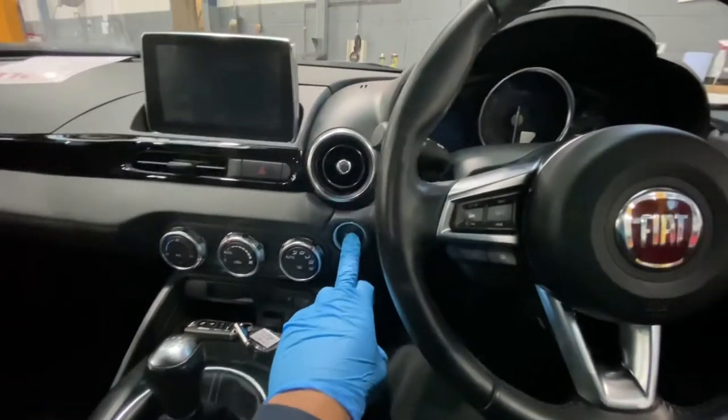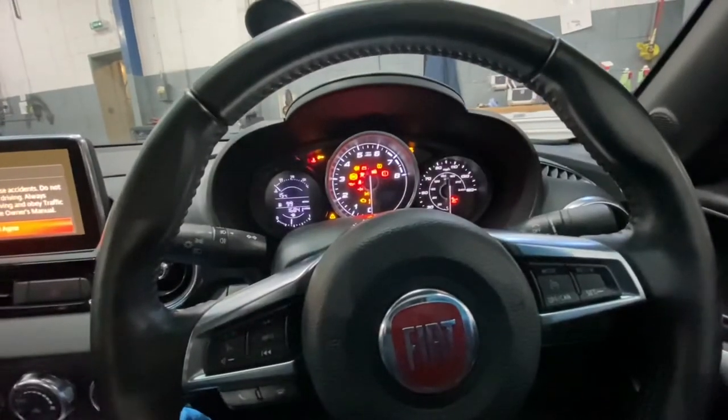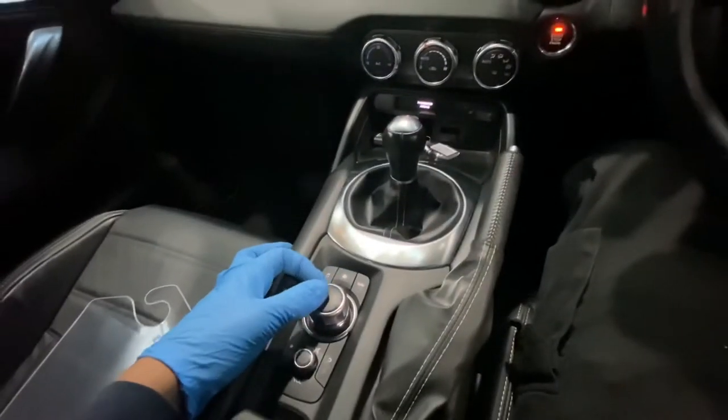First, because it's a keyless system, we're going to press the stop/start button twice just to illuminate the ignition. As you can see, the ignition is now on.